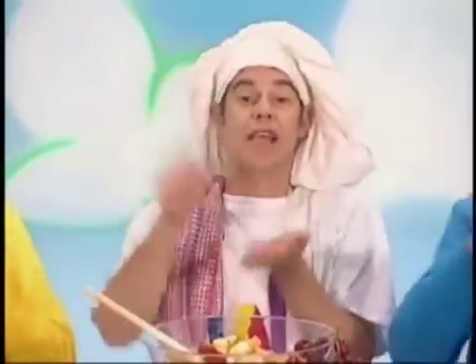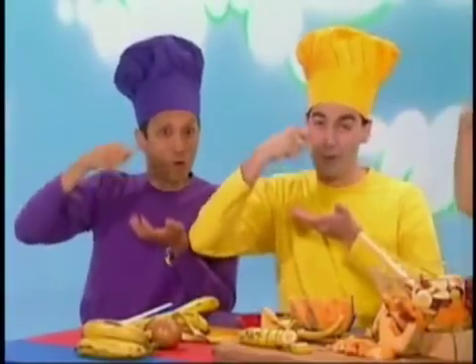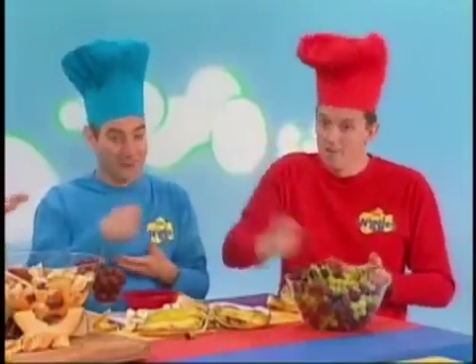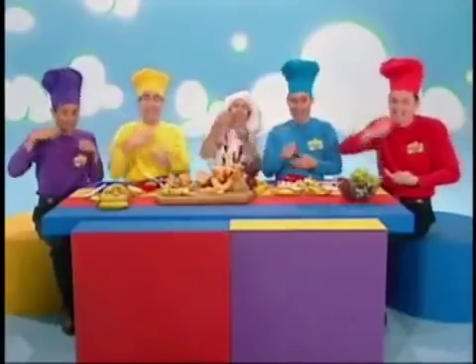Frank Salad, Yummy Yummy! Frank Salad, Yummy Yummy! Bread Salad, Yummy Yummy! Yummy Yummy! Bread Salad, Bread Salad, Yummy Yummy! We'll be right back.